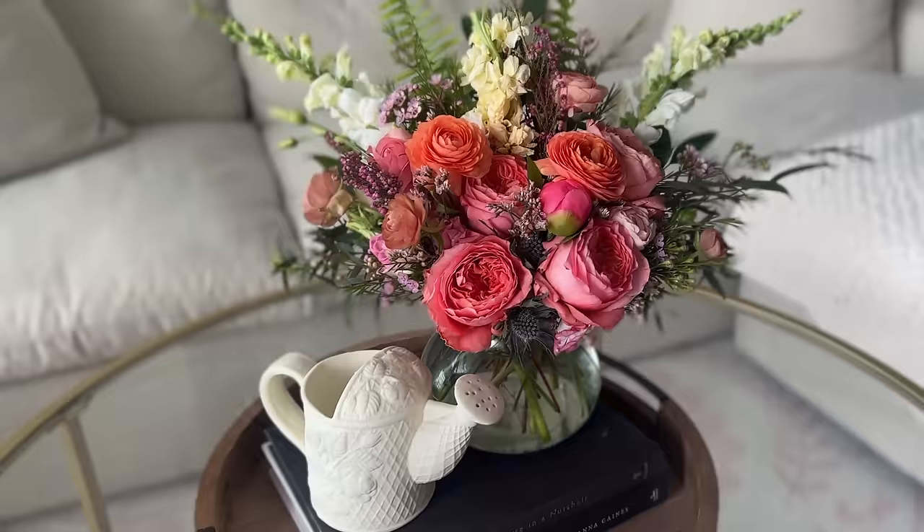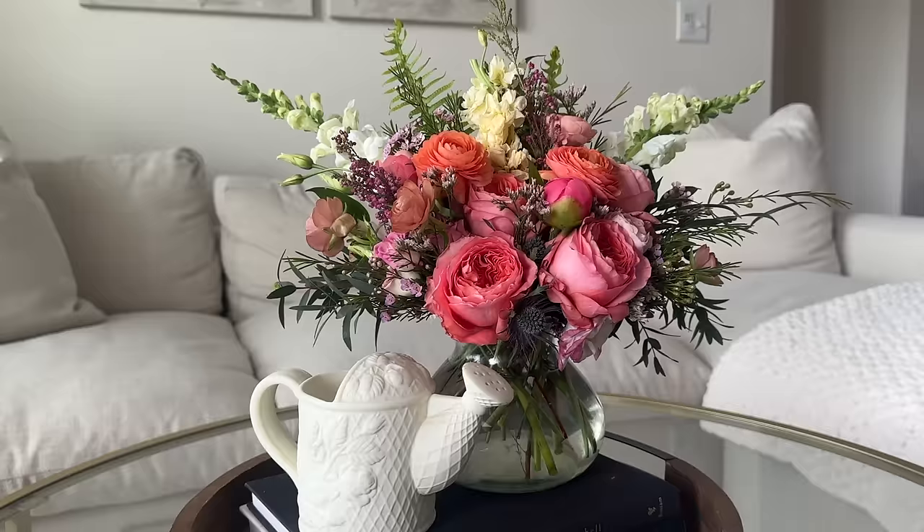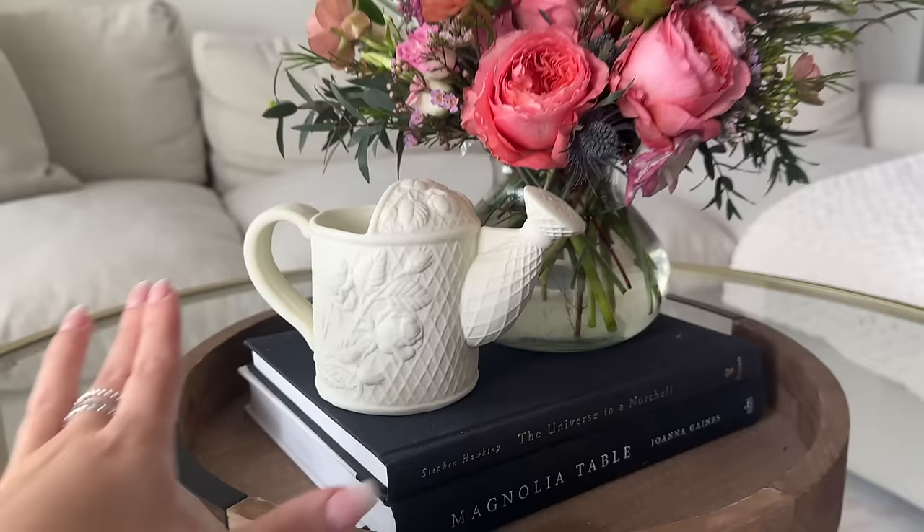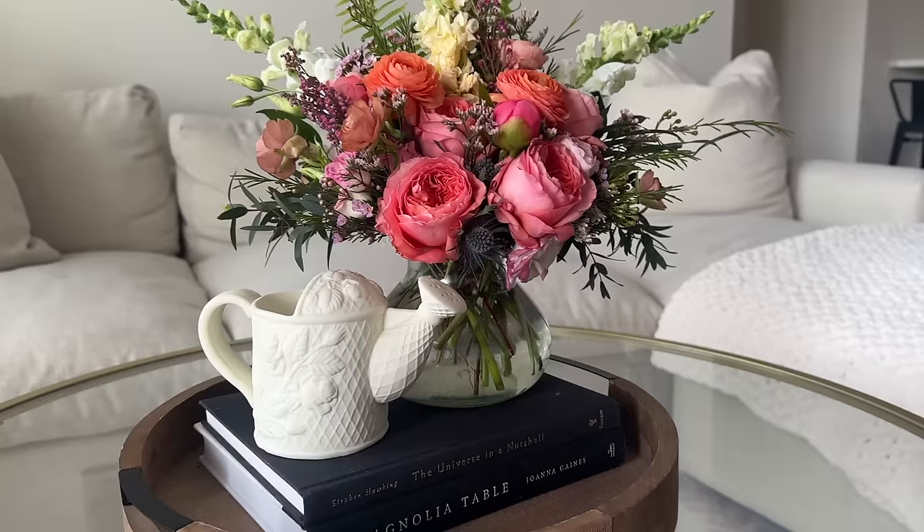I just got home from the flower shop and oh my gosh, look how gorgeous these are. I am so obsessed - these are so, so beautiful. I love all the pinks. And then I added this little thing that I thrifted, the little water pot. Since I'm not using all my shelves, I thought it would be so cute right here in place of the bunny. I think it's so sweet. I really, really love this so much.